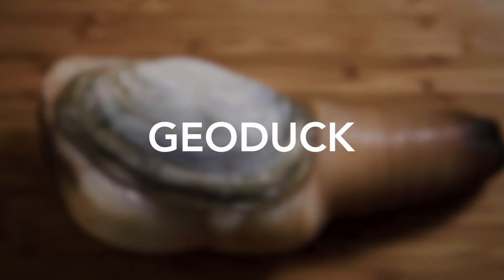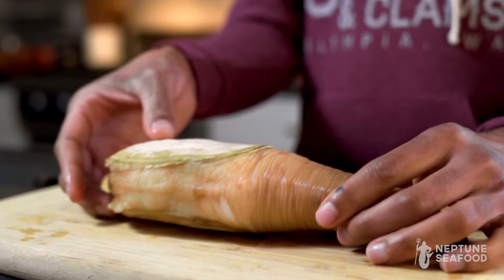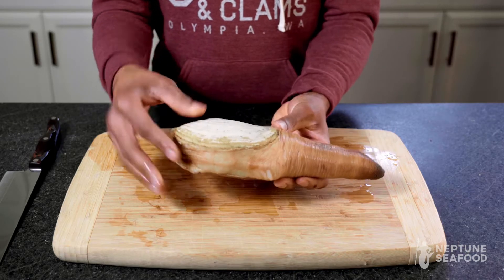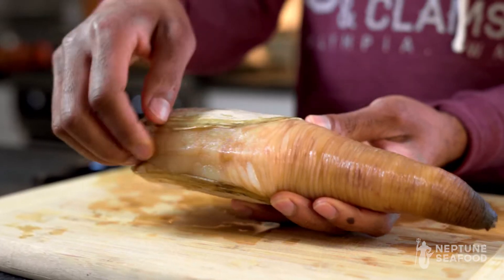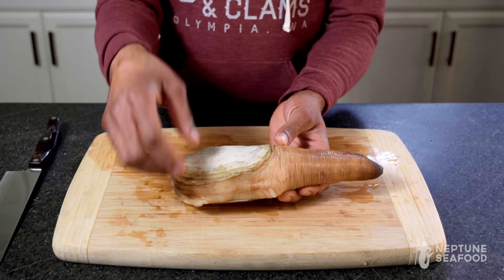We're here at the Neptune Project kitchen and I'm going to show you how to break down this giant clam called a geoduck. A little bit about the clam: here you have its siphon, the shell, and then here is the mantle or the belly.